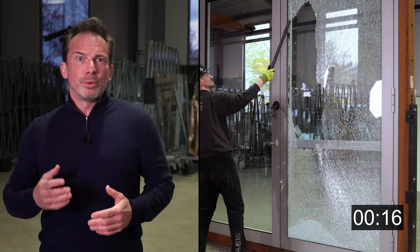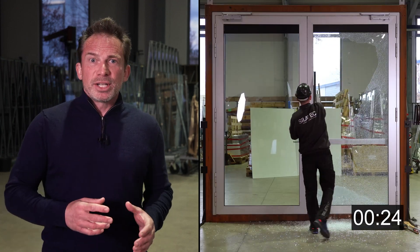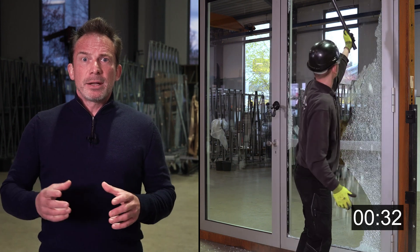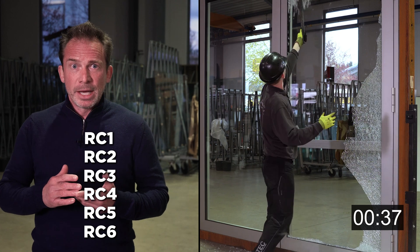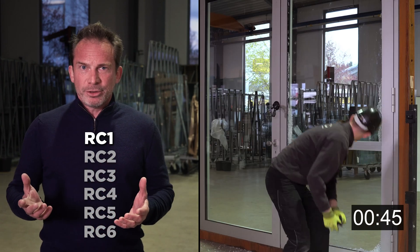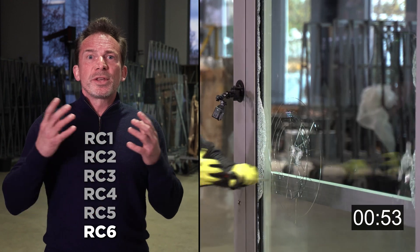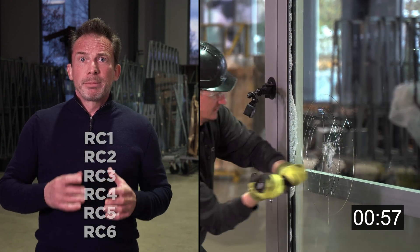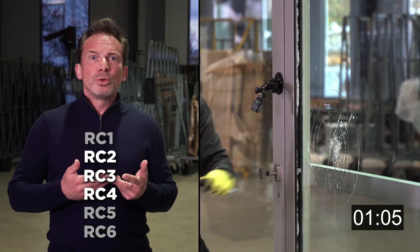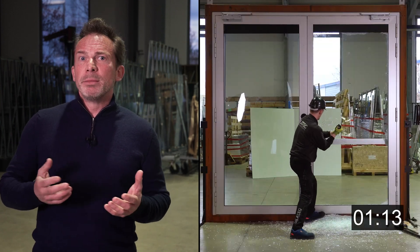Here's how the standard works. Only specially tested glass can be used for panic doors. The glass is attacked with different tools to see how long it will hold up, and different tools are used in each class. The standard categorizes glass into six resistance classes. The lowest, RC1, offers hardly any burglar protection. The highest, RC6, is extremely strong. In practice, public buildings such as schools and hospitals are usually secured with RC2 to RC4. RC5 and RC6 tend to be used in military facilities.